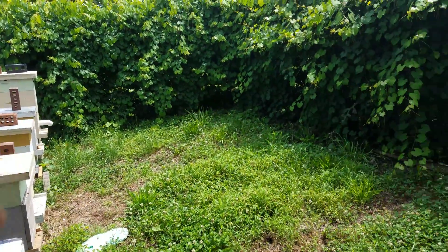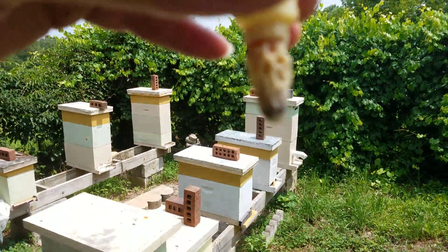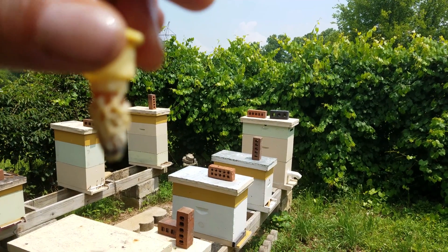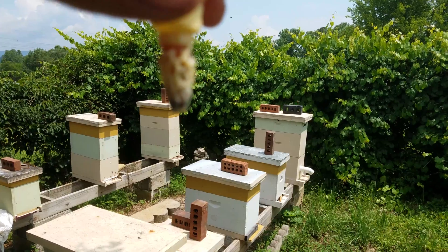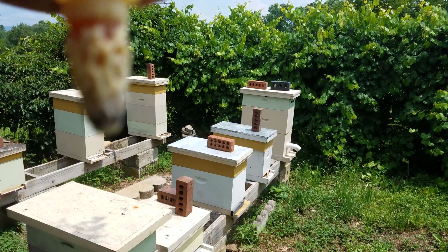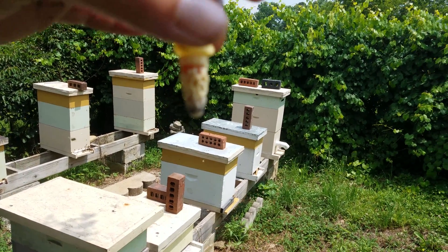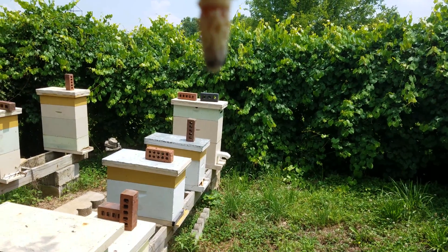I've gotten a couple of questions about how to tell if a queen cell is ready to hatch. If you look at the bottom of this queen cell — I don't know if it's focusing in very well — you can see there's a dark ring around the bottom. Obviously looking at it you can tell it's a grafted cell. I know it's going to hatch tomorrow, but I figured this would be a good opportunity since I'm taking it out to put it into a mating nuke to show you guys what a queen cell looks like when it's beginning to hatch.